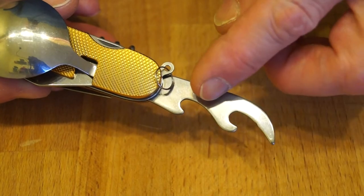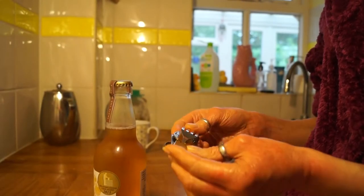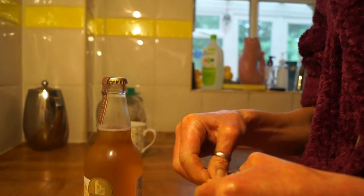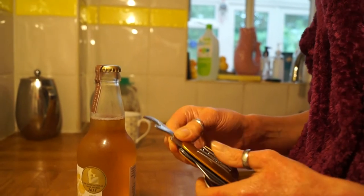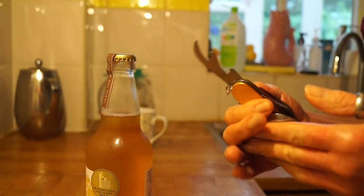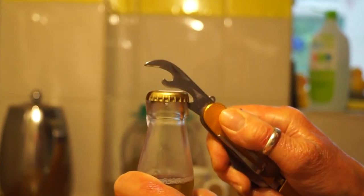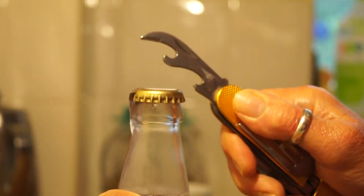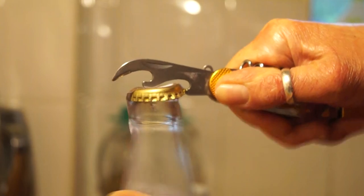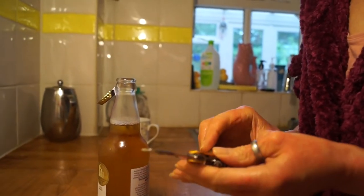And now we'll hand over the bottle opener to Mrs Rathbone. This is the EDC knife, fork and spoon set - it's got a can opener and bottle opener. Let's give it a go. Okay yeah, that was quite easy - that's a good one.